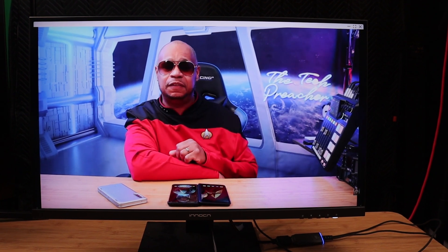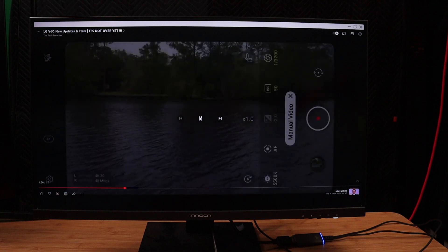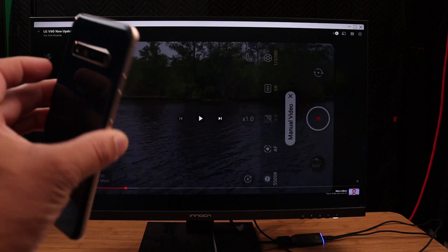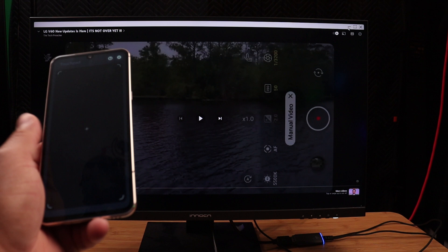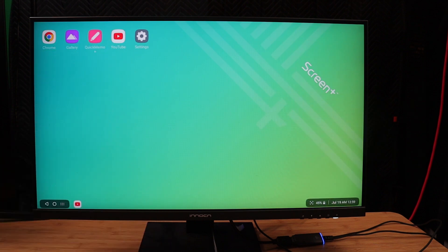Now I'm using the LG V60 in wireless desktop mode and, if you look at the video, there is no lagging at all — this is absolutely marvelous. It's playing the video flawlessly over wireless. Yes, you have wireless desktop mode on the LG V60, and there's Screen+ running wirelessly.